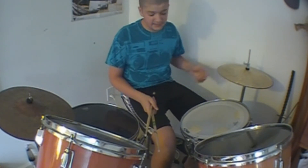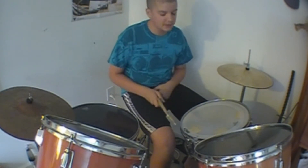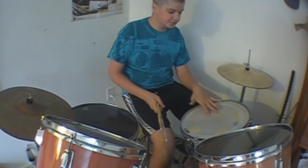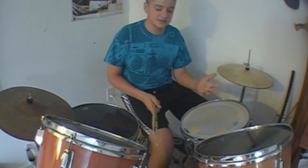To learn this beat, you're going to need a hi-hat, a drum, a bass drum, and a snare. It's real easy — it's probably the first drum beat you would ever learn if you were to go somewhere and take lessons.